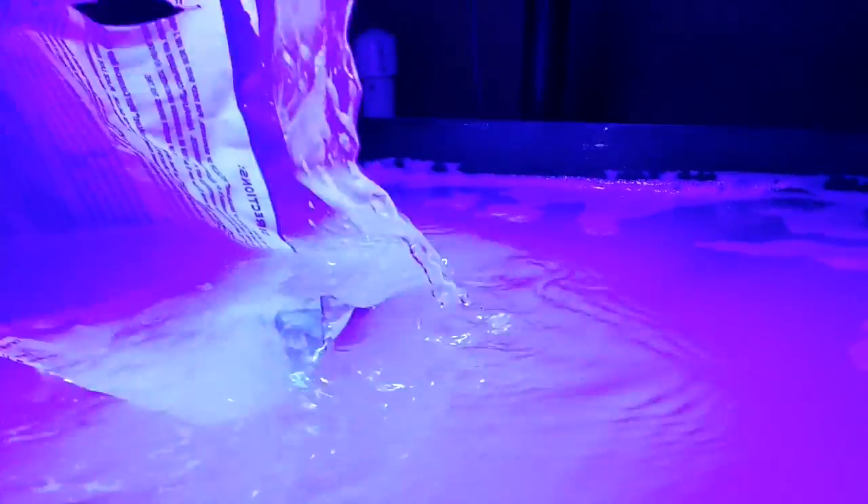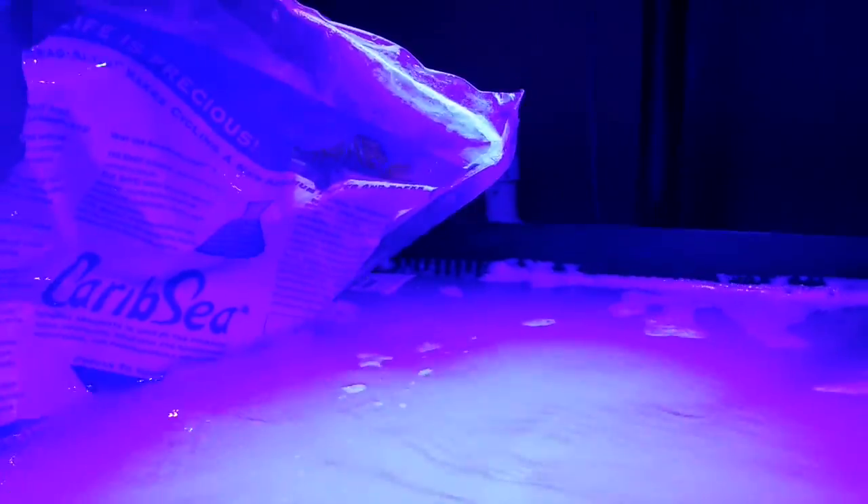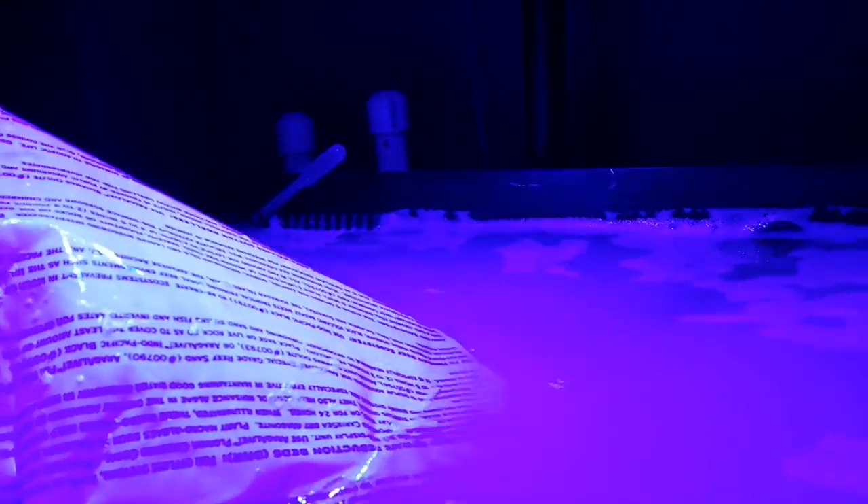When I started this tank I started off with bare bottom dry rock. I used a bottle of that instant cycle product — I forgot the name of the brand. I had some clownfish in here later on; I didn't introduce them to the tank right away, but both of those clownfish died.